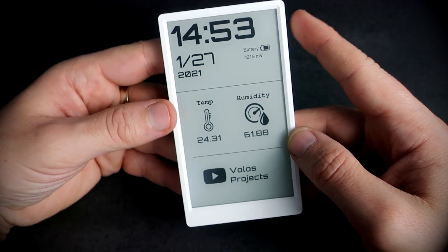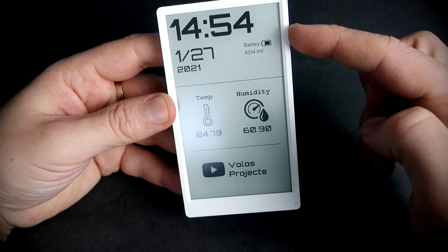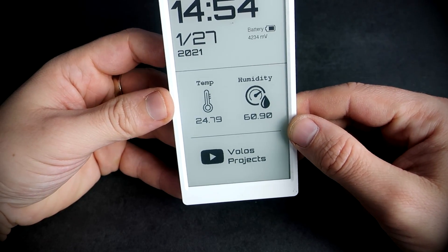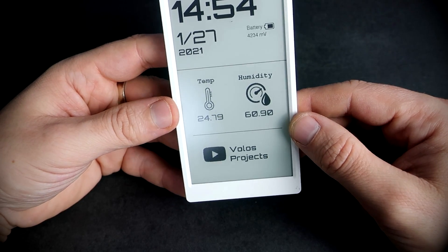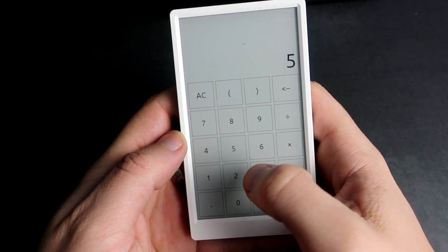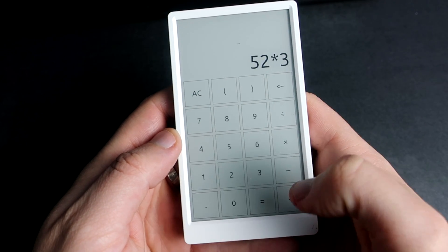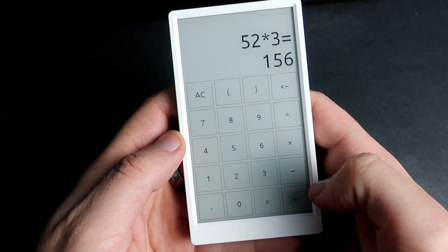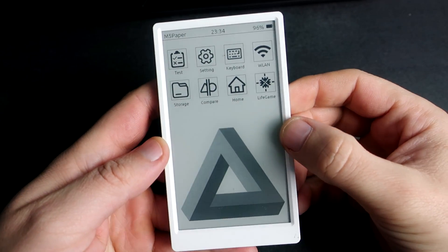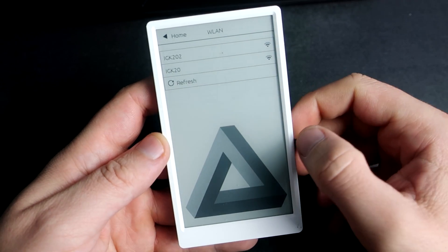So this way the device can work for days without the need to recharge the battery. And I almost forgot that this e-ink display has built-in touch support — it has a touch screen. For example, this is a simple calculator, or this factory test sketch. I will show you this sketch later.